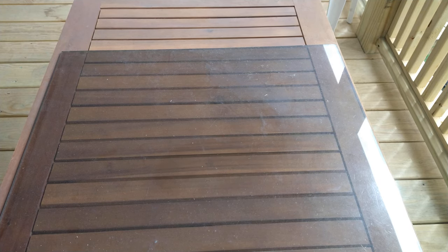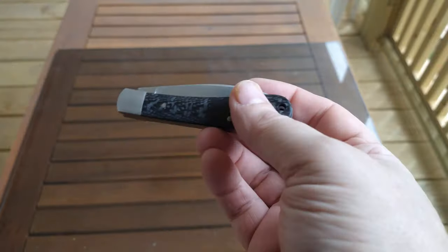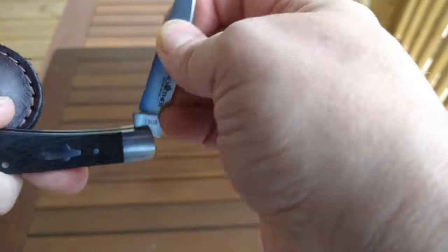Hello my YouTube friends. I'm going to do a quick what's in the pocket along with a review of one of the knives that is in the pocket. Starting out, I'm carrying in my leather GEC case a Brother Knives Wharncliffe slip joint.